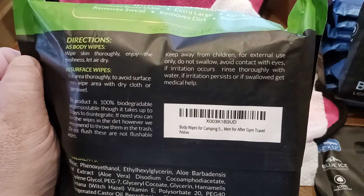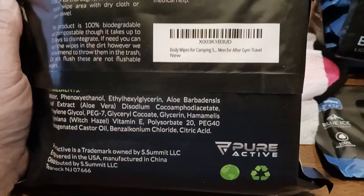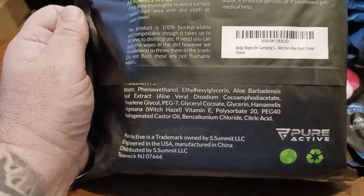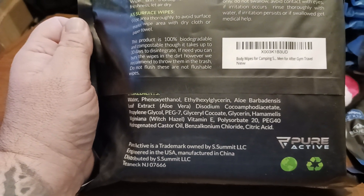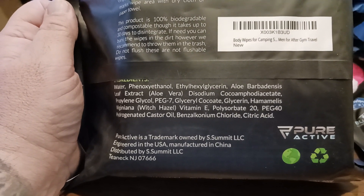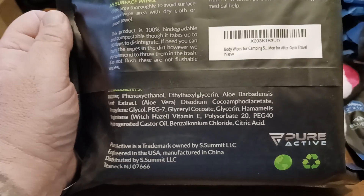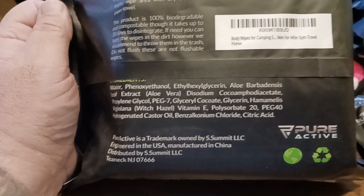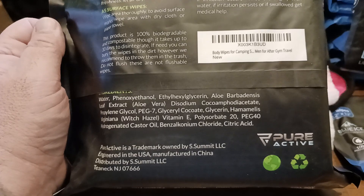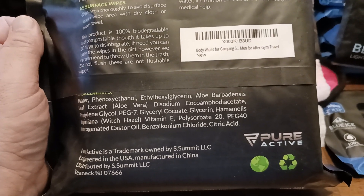Keep away from children, for external use only, do not swallow. Pure Active — great company, really great company, good quality products. I love the aloe vera — you definitely notice that cooling effect, which is probably also helped by the propylene glycol. Witch hazel is very, very good when it comes to this kind of stuff because it cleans but doesn't leave any stickiness behind. And obviously there's some citric acid in there for a little bit of cleaning.